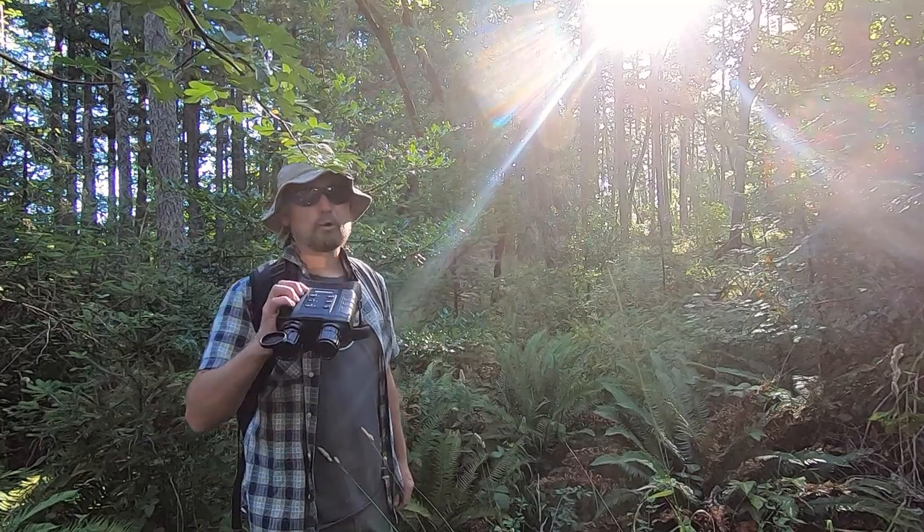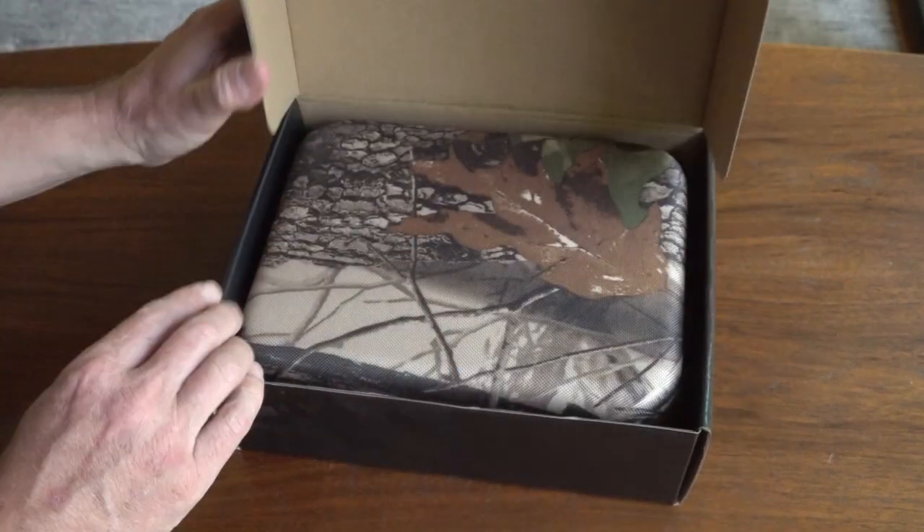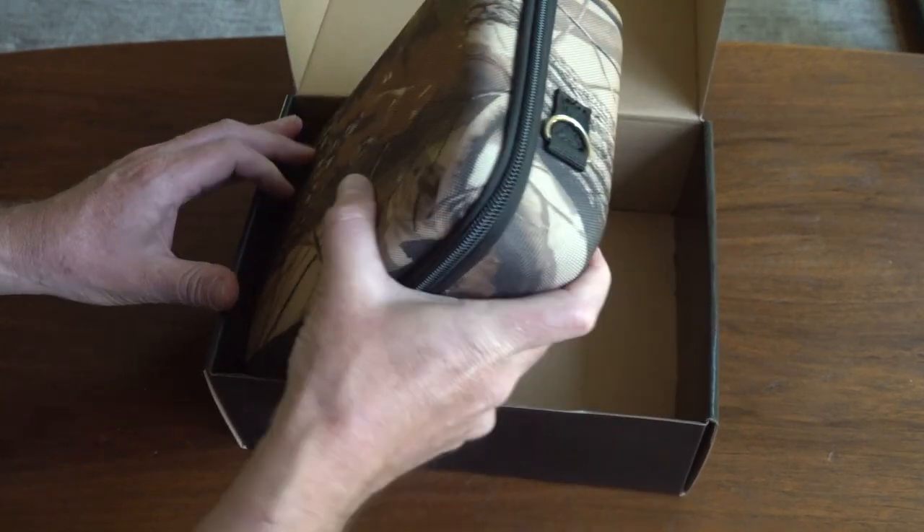This is the Wildgarder Owler One. The Owler One from Wildgarder is a digital night vision binocular that lets you see well into the distance, day or night.